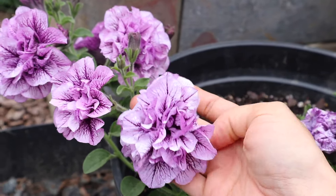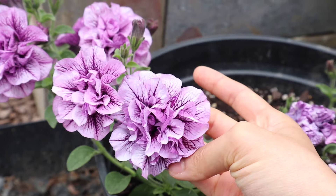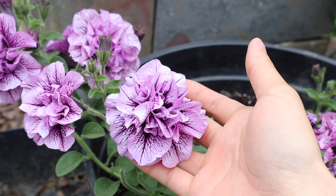Here is this beautiful layered petunia. Even though it's so pretty, this is an example of a flower that would not be great to press because it's very thick — it has a lot of layers, too much moisture and volume — and I just don't think it's going to come out very well. So I would avoid this type of flower.